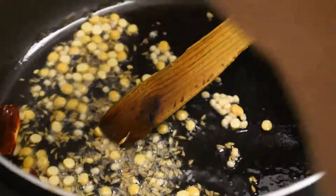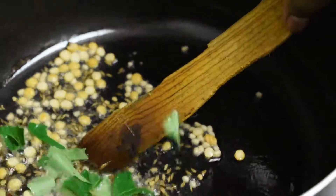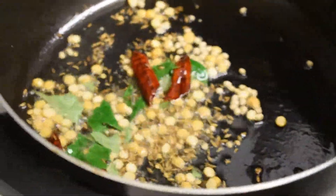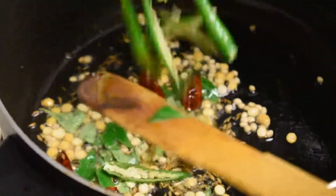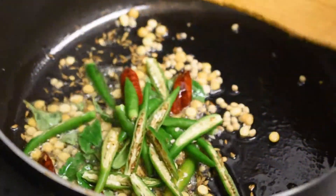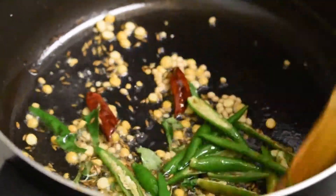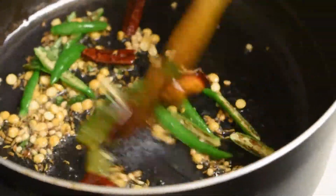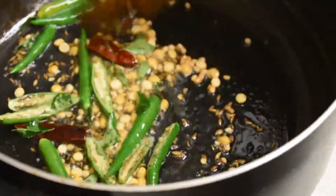Then add the curry leaves — you can just break them and put them in, it gives extra flavor. Be a little careful when they are popping. Add the green chillies according to your spice level; if you are not eating that spicy, you can reduce the amount of green chillies.